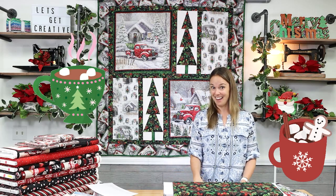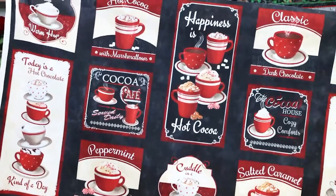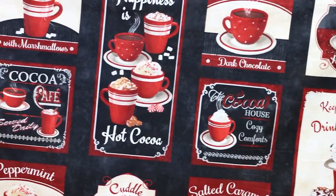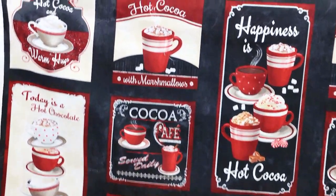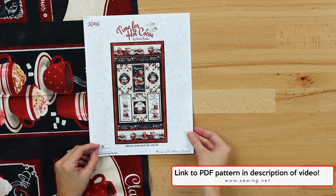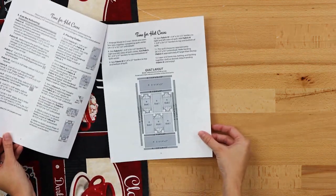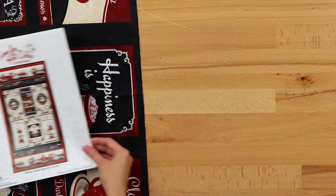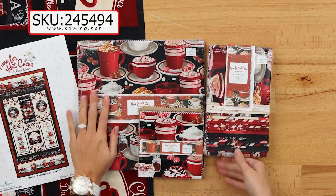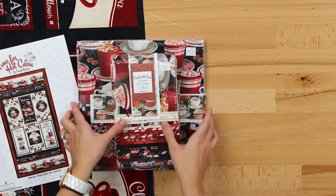Next up, we're going to take a look at Time for Hot Cocoa. This collection is from Wilmington Prints, and every winter season everyone loves the hot cocoa prints — they're so much fun to sew with and very well received. Here's the main panel, and there's also a free project idea: a banner or small quilt with a finished size of approximately 29 inches by 54 and a half inches that features the panel. The instructions are included and will be linked, and they're also printed in store. This collection comes in ten-inch squares, five-inch squares, and two-and-a-half-inch strips — we have them in stock and ready to go.